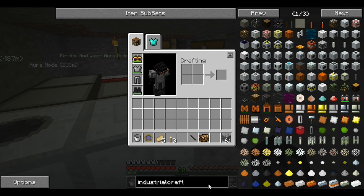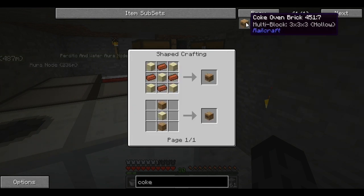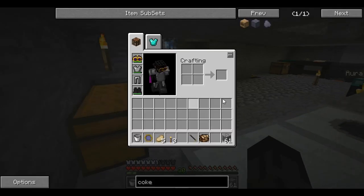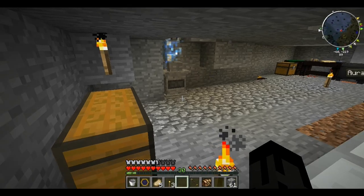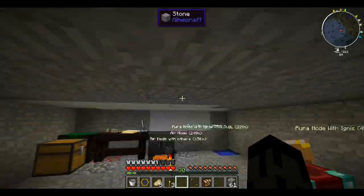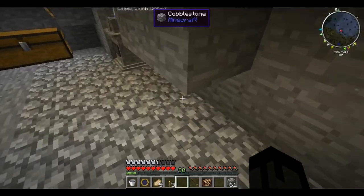What mod is the coke oven from? Let's see — coke oven is from Railcraft, of course. So we need bricks and sand. I believe you need 32 — it's a three by three by three, so three by three is nine, that's 18, and another eight would be 26.